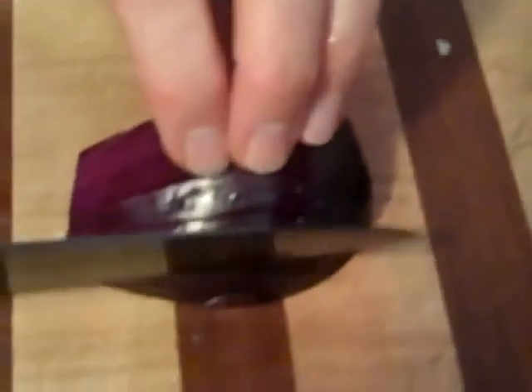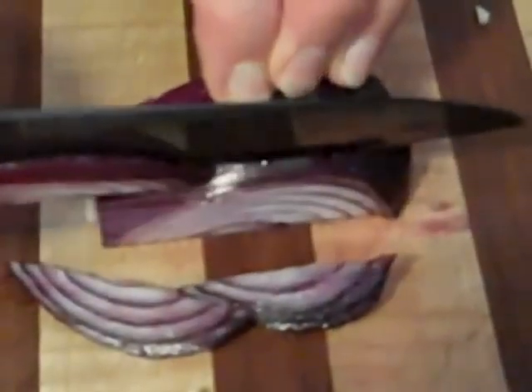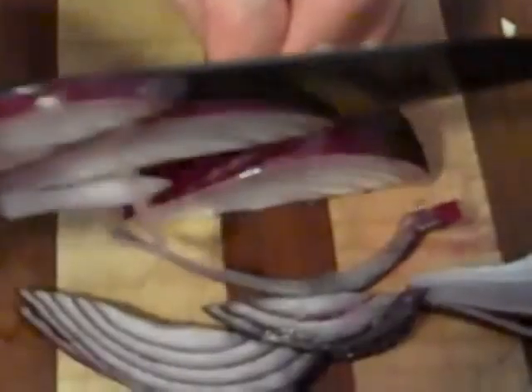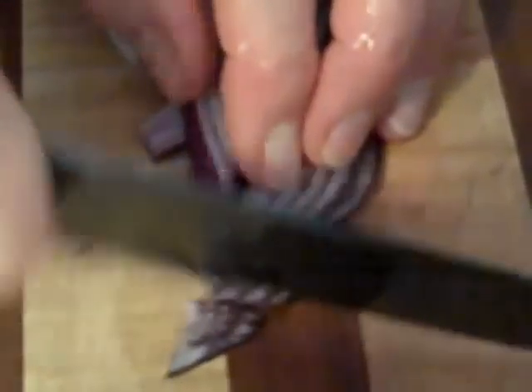Next thing to go in is finely chopped red onion. You cut it into really thin pieces — like really skinny half moons — then take your knife and go across them to finely mince it, for the same reason you finely mince the garlic. You don't want somebody biting down on a great big piece of raw onion. See how beautiful that looks? Easy. So that goes in.